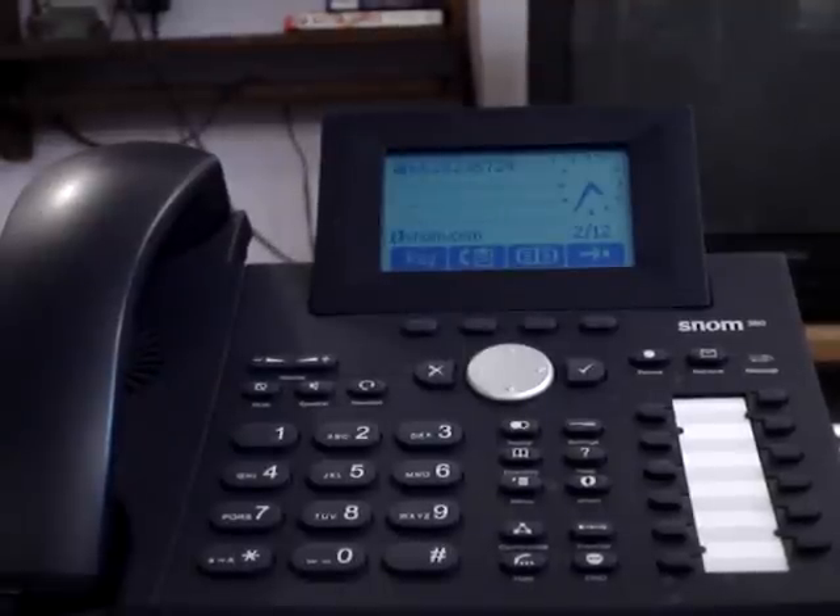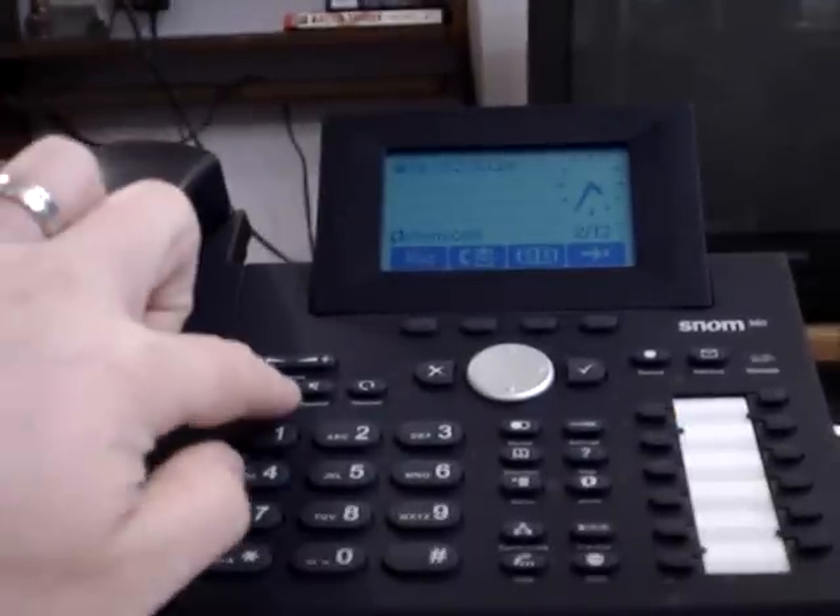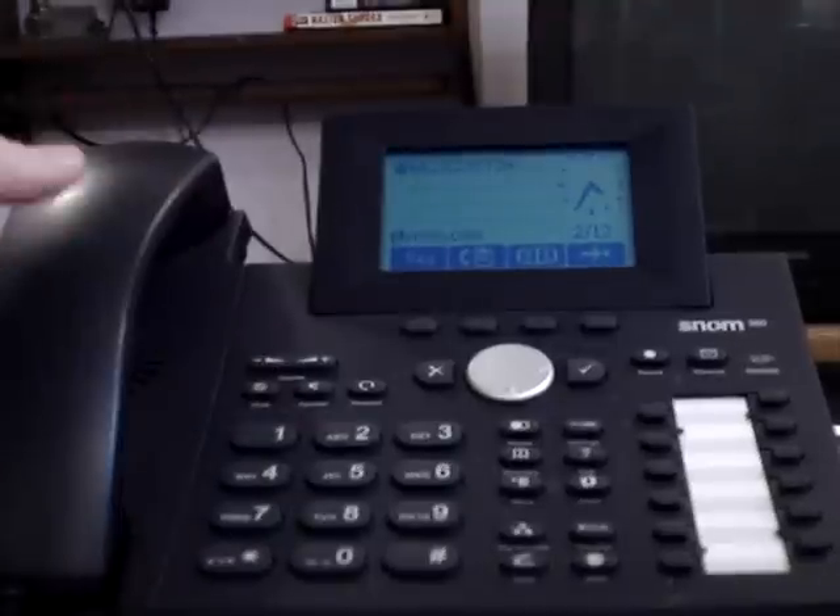Now I will share with you some of the basic features of your Sonome 360 IP telephone. To answer an inbound call, you may simply lift the receiver, speak to the headset, or when you have a phone call ringing, you may press the speaker button.